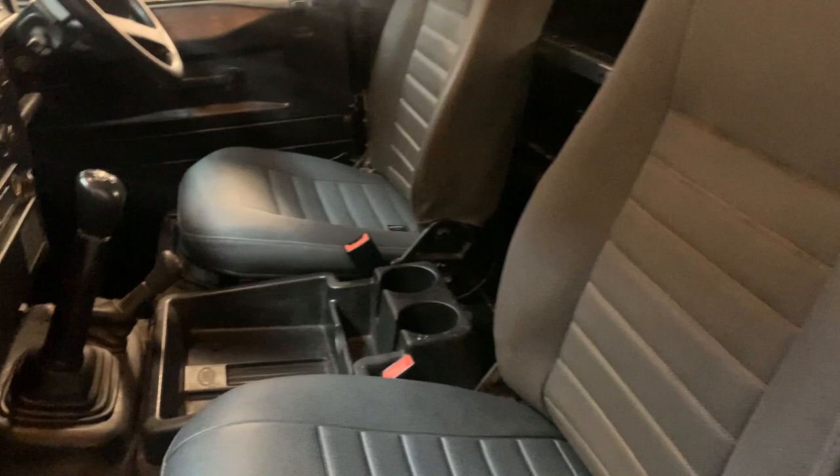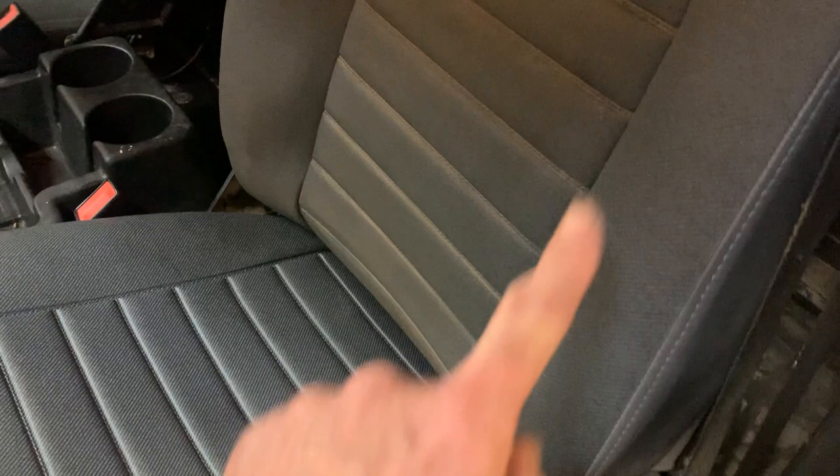Inside, we've given it a reasonable clean but it's not absolutely as it left the factory in terms of cleanliness. We've put new seat bases in because both originals were knackered — hence the slight colour mismatch. That is the colour the seats would have been when new six years ago, so there's a bit of fade and dirt.